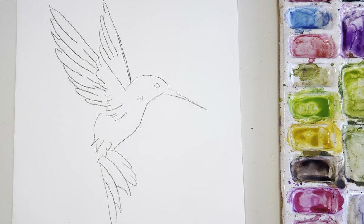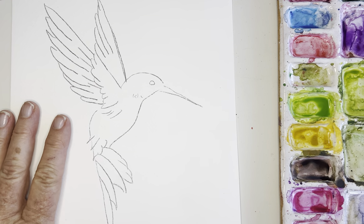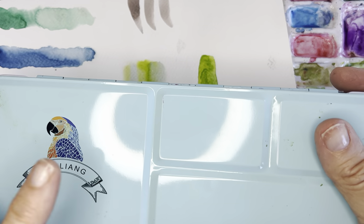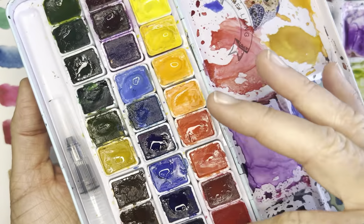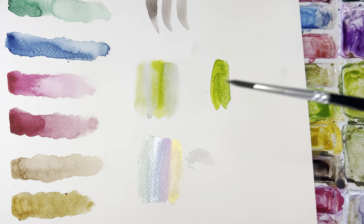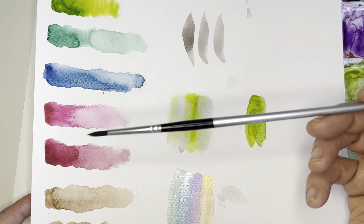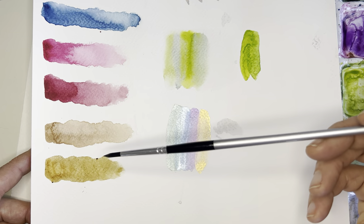Hi everybody! Today I am painting this fun little hummingbird. I'm using 140-pound student-grade cold-press paper, and these are my swatches. I'm using the MyLing palette today, which I think is really great for beginners because it has all of the colors already pre-mixed. Some of the colors I'm using today are their yellow, tree green, emerald green, Prussian blue, their version of opera rose which they call madder red, and ruby red.